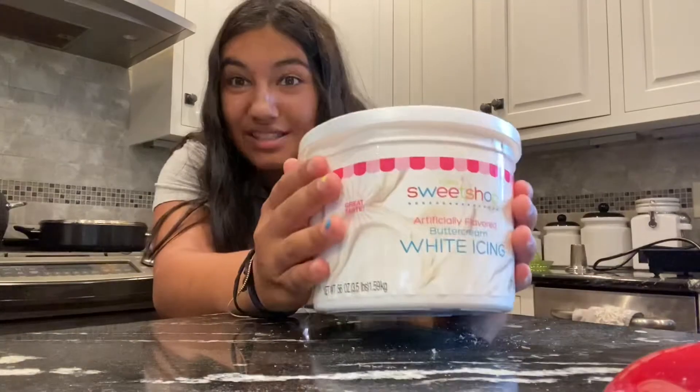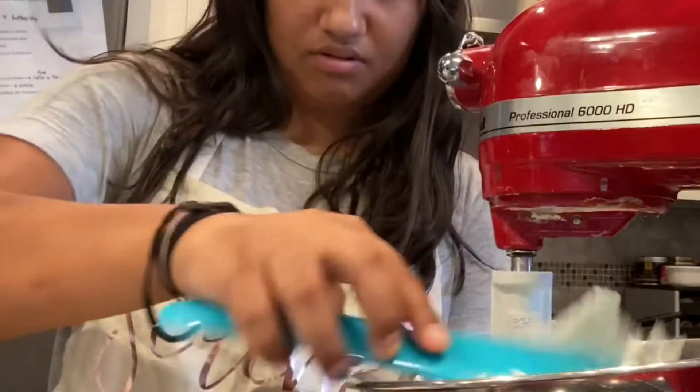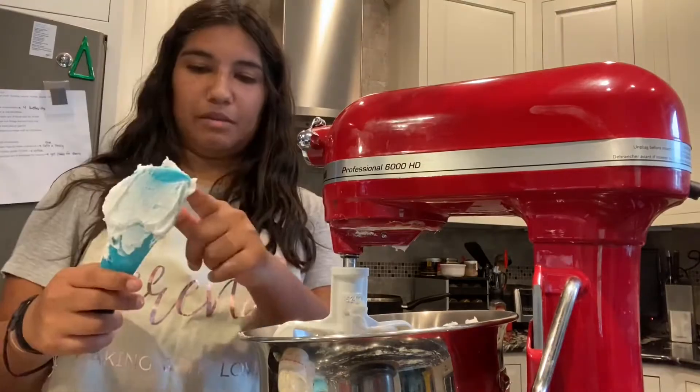I'm gonna go put these in the fridge and then we're gonna get started on making the frosting. I've made frosting lots of times but every time I just don't like it, so I'm gonna doctor up pre-made frosting because it's gonna be the right consistency. We're gonna make it raspberry flavored — yum! Get a good scoop. I don't know how much we need, let me just give this a taste.